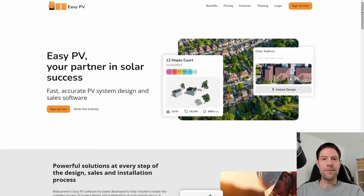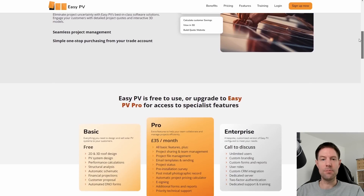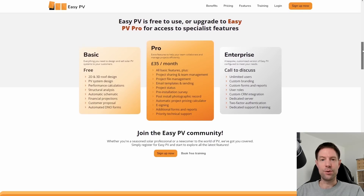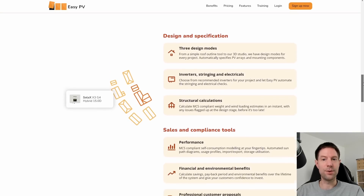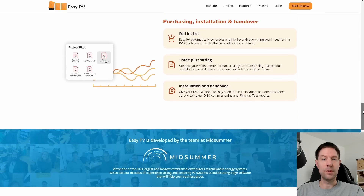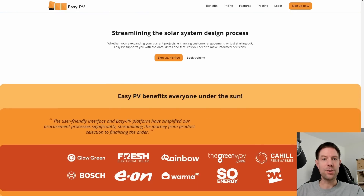Some of you may have seen me use the online tool Heat Punk, which is designed to do heat loss calculations for your house, and it's by the guys who run Midsommar Wholesale. As it turns out they've also got another online tool called EZPV, which is designed for designing solar arrays and battery and inverter systems. It's basically a tool like several other online tools that you can use for this sort of purpose. It's designed specifically for professional installers, but there is an account that you can just sign up to use for free.